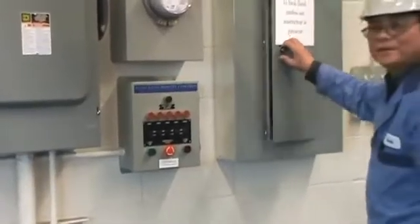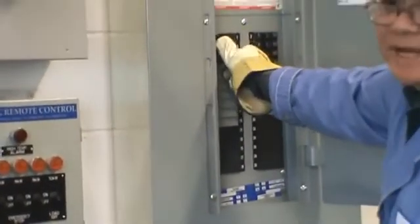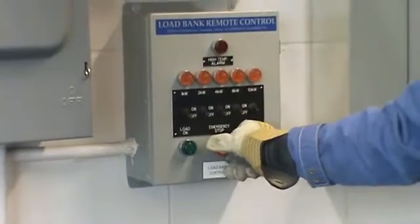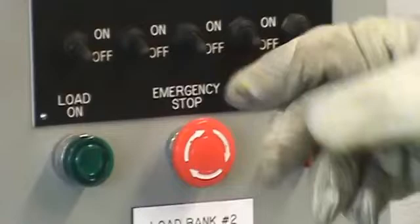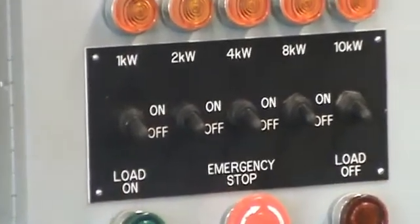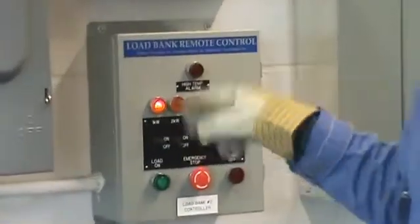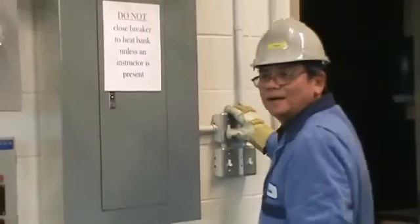The emergency stop is on. I put on the breaker for the heat band and also for the light heat. Next step, I turn the emergency stop clockwise and it will pop out, and the load-off side will come on. Now I put the load on, ready to push and generate some electricity. I'm going to put a 1000-watt heating element on, then go over there and turn on the switch.